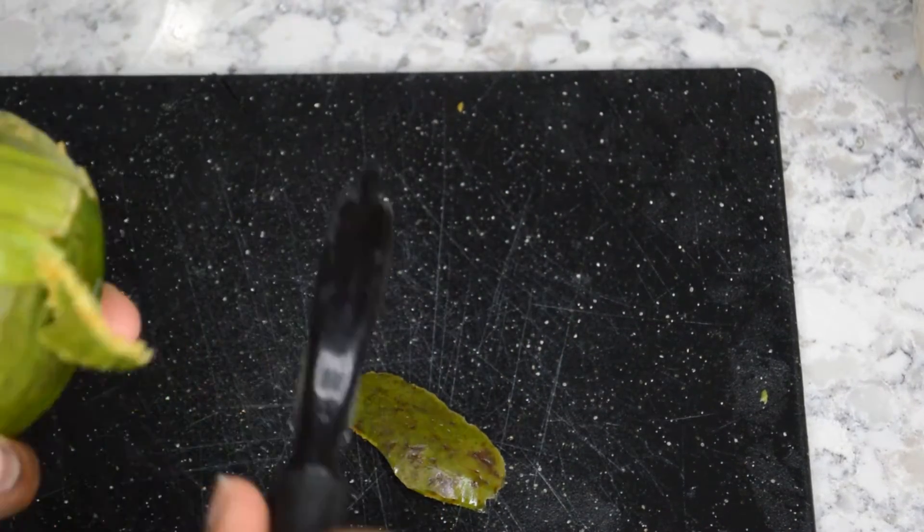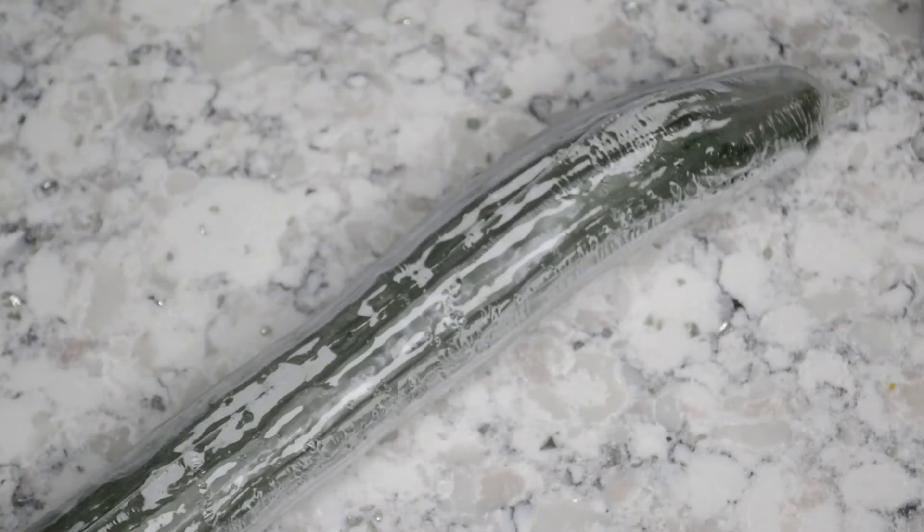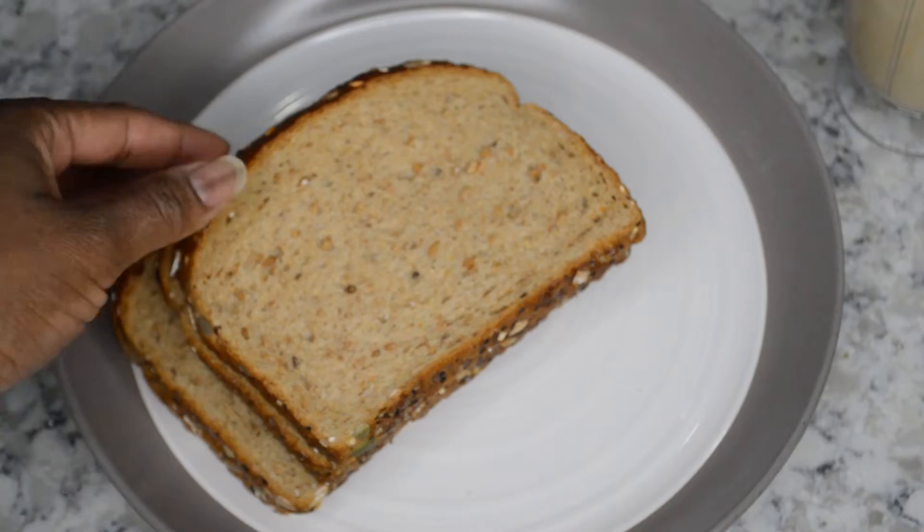All right, so what I'm doing is just dicing — we're actually peeling it out — dicing up this avocado. It's one of those big huge avocados, and I just love sandwiches and I see those big slices of avocado in them. So I said, let me try that.